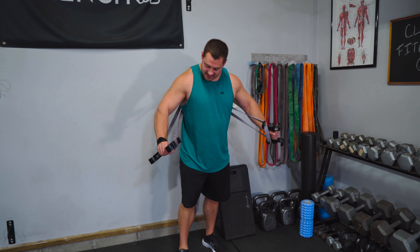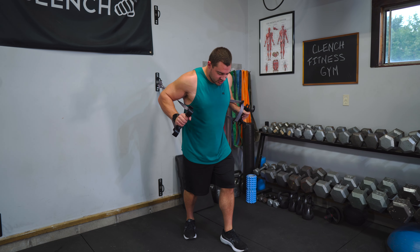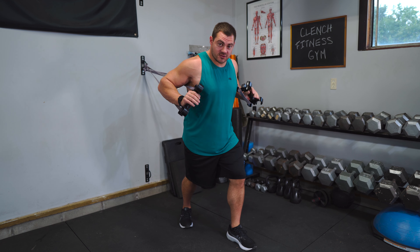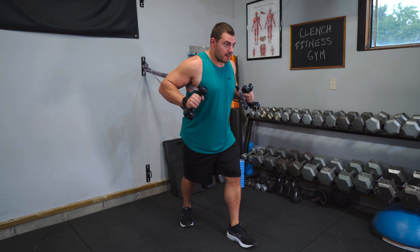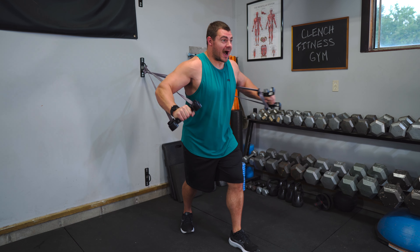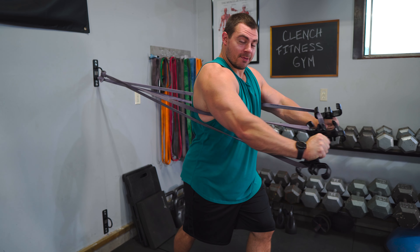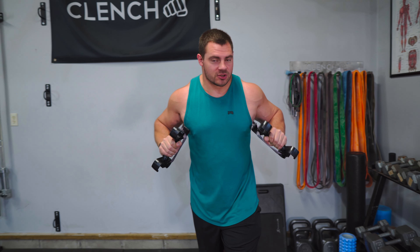We're gonna be doing three sets here. Start out with a set of 15 with a lighter weight. Step out and get tension on the bands pulling us into the fully extended position. Have good tension at the bottom of the rep, stagger your feet to get a nice balanced and stable base. Keep those elbows at kind of a 45 degree angle, extend out, big squeeze, focusing on squeezing those pecs at the top. I always like to say you're trying to touch your bicep to your chest muscle.